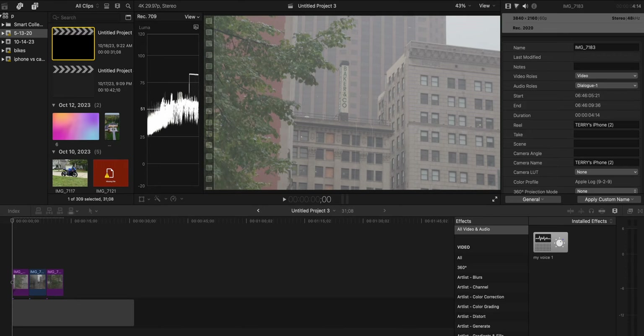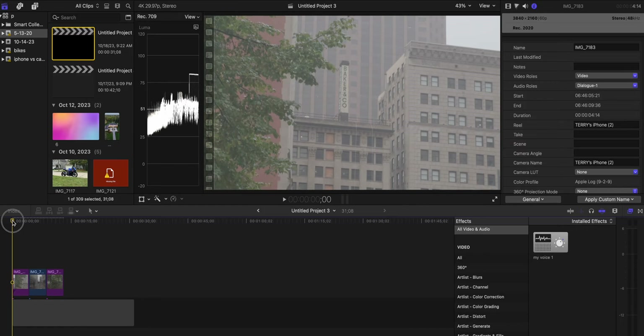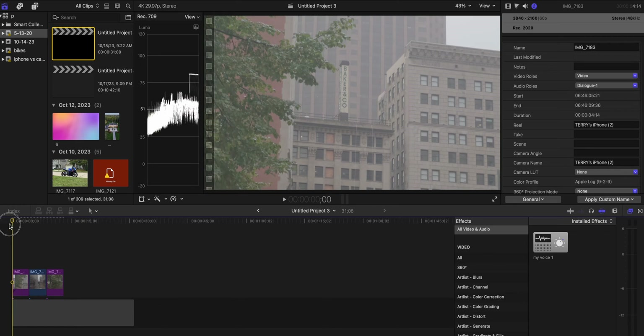If you've never seen what log footage looks like, this is what it looks like on screen — it's super flat. The reason for this is so you can color grade it yourself in post. I'm trying to make this super simple for people who have no clue how to do this. If we just scroll through these clips, you'll see they're very, very flat and they look super washed out.